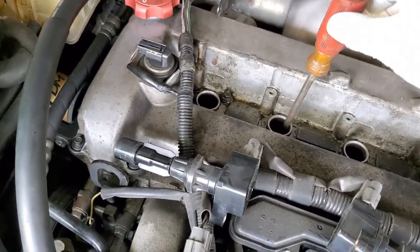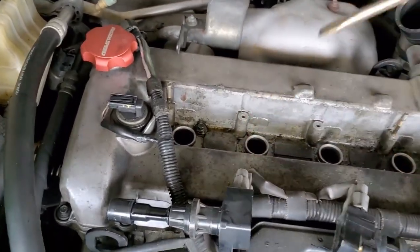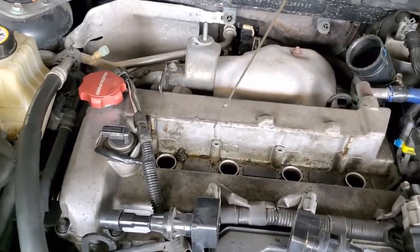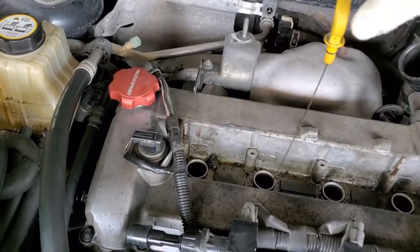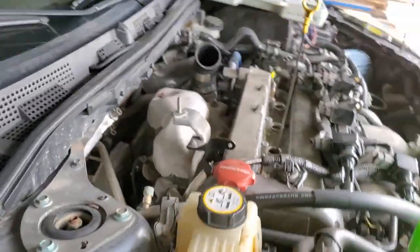The rod bearing in question would be number two. So I'm going to stick my oil dipstick in cylinder number two and do this process again.